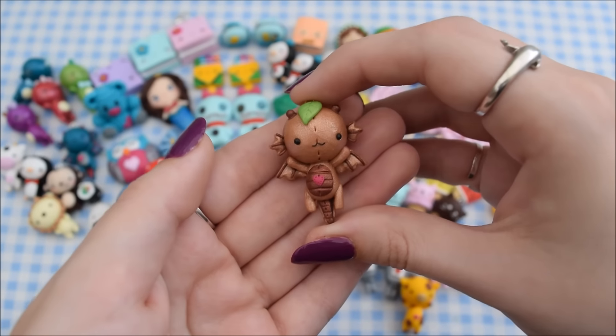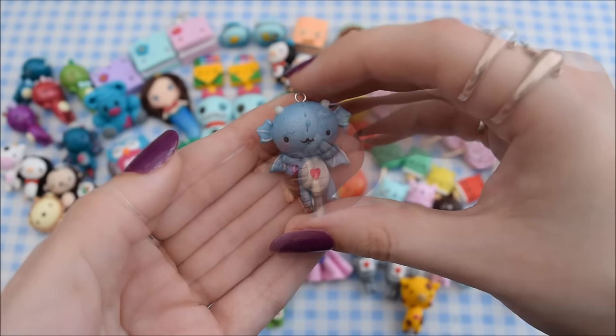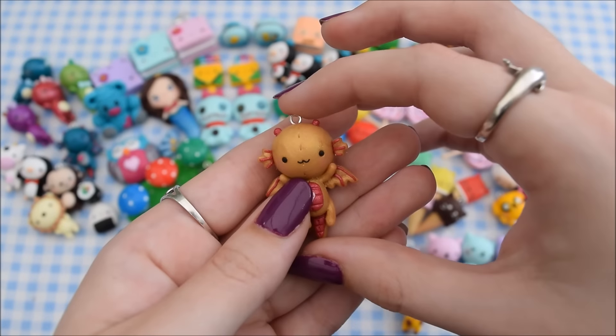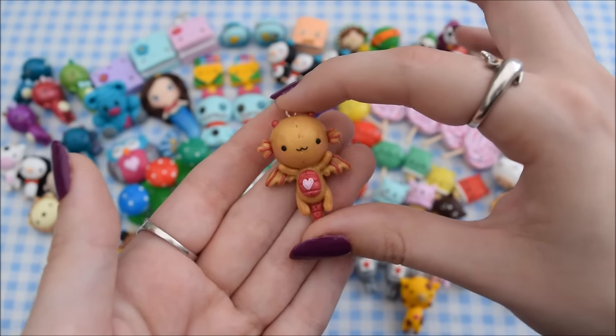Then I am doing elemental dragons. I have this earth dragon, this air dragon, and finally this fire dragon. I am also going to be doing a water dragon but I just haven't got around to that yet.